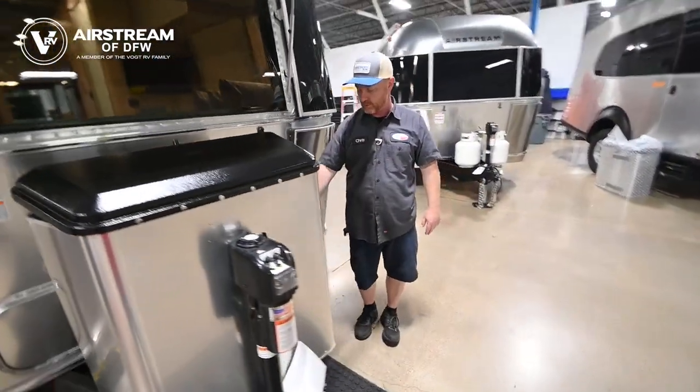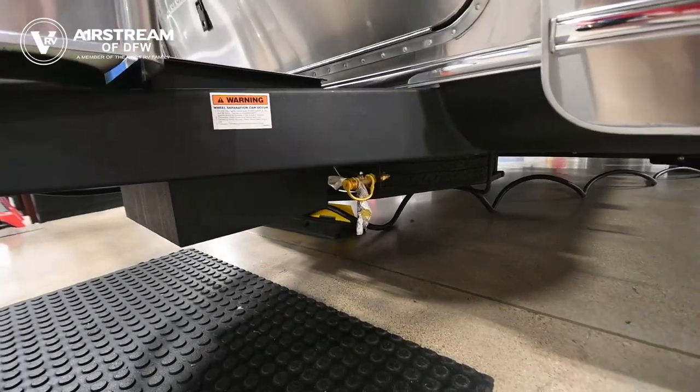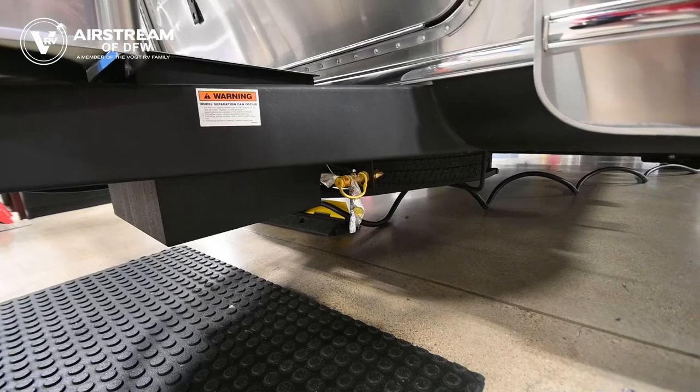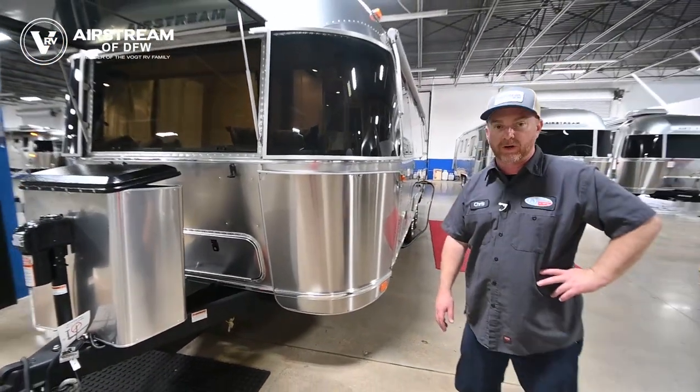On this side of the battery box we're going to find an external propane port. That port will feed off of your onboard bottles — it is a low-pressure pre-regulated service. You can use that to run a little camping stove; I've even heard of folks using it to run a little space heater.